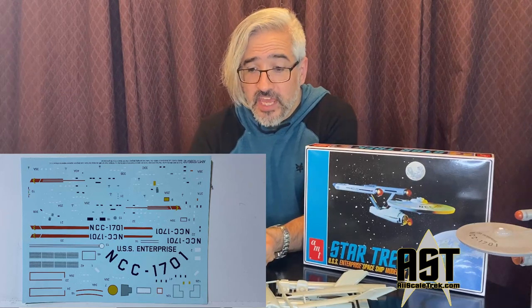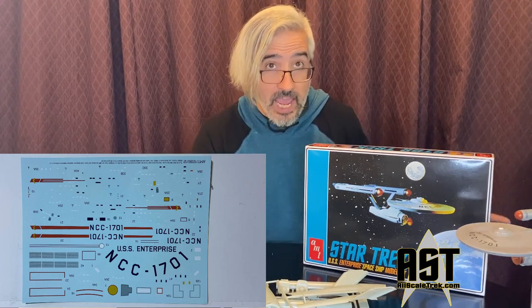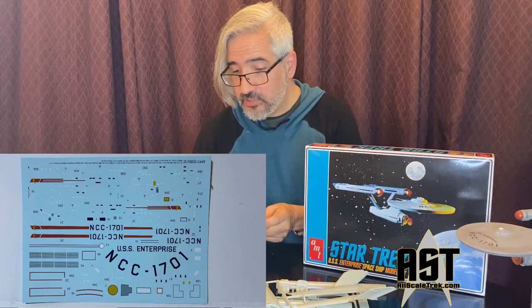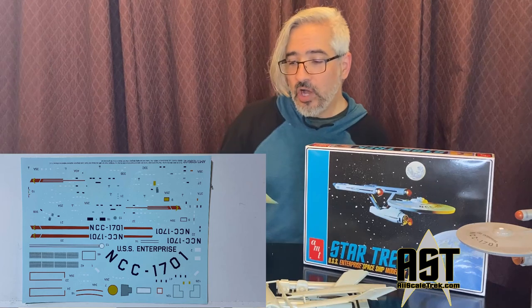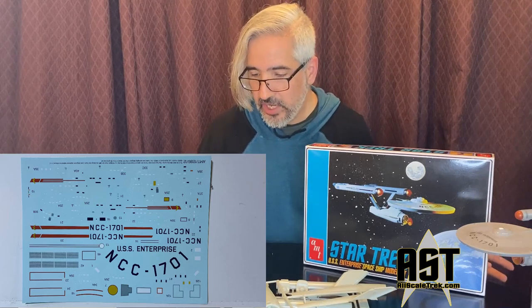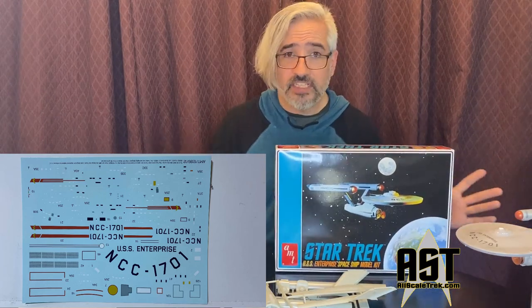It's a really nice decal sheet. The red is a little bit of a brick red rather than a bright primary red. The decals simulate accurate windows — some are black, some are red, some are white. On this release you only get one choice for naming your ship: the USS Enterprise NCC-1701. No additional ship names are included, but you'll still be able to make the classic Star Trek USS Enterprise.